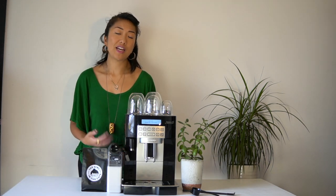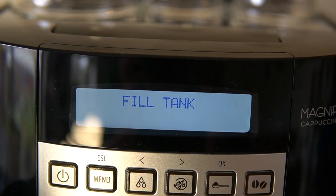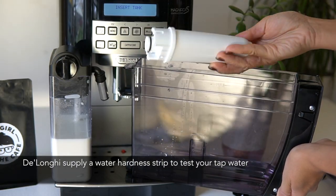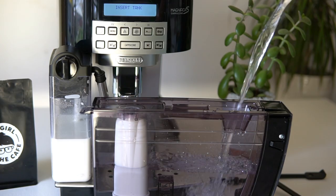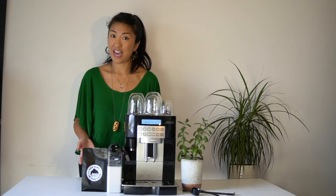I also like that this coffee machine comes with a filter that you install. If you're from a place like me that has really hard water, it's really good to have a filter in the water tank. It's supposed to last two months, but it may last longer if you use bottled or filtered water instead of tap.